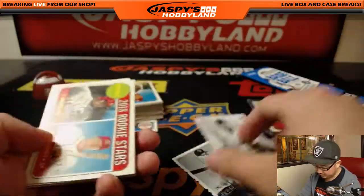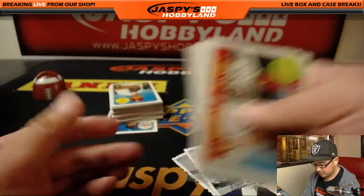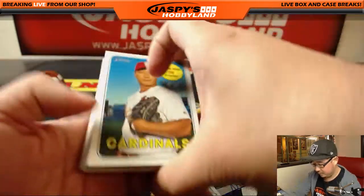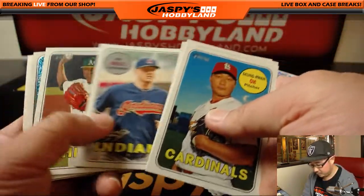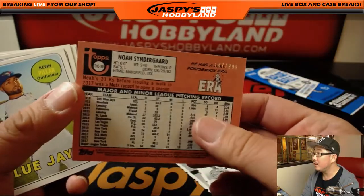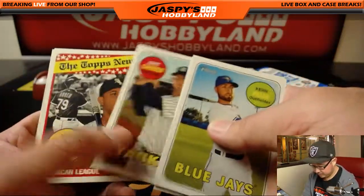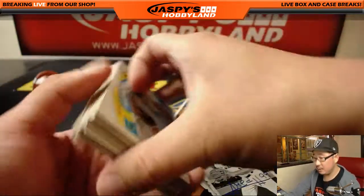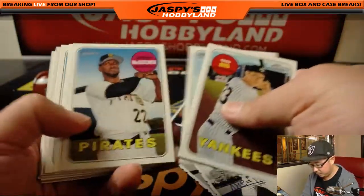Facsimile autographs — Amed Rosario. Noah Syndergaard out of 9.99 — $147 out of 9.99.